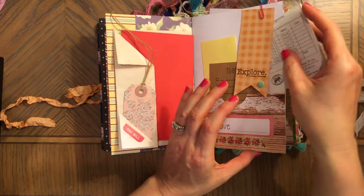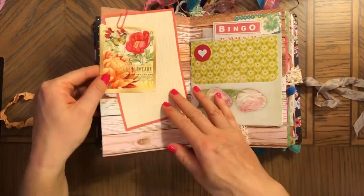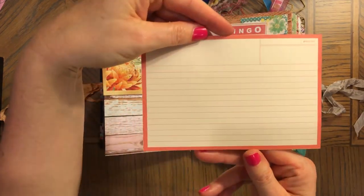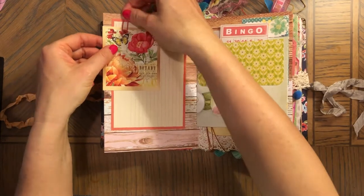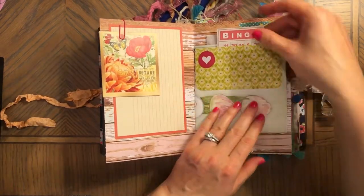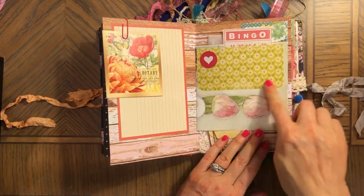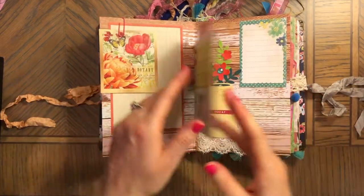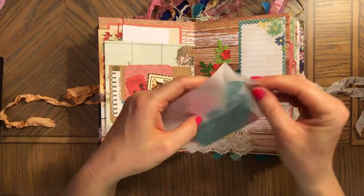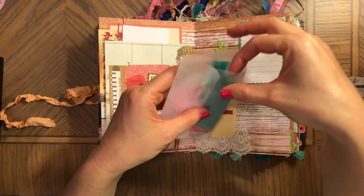I think this is a bridge card or something — just something colorful and pretty. That's a pretty page. Some extra lined paper to journal, and here is another tuck spot. There are stickers and all sorts of things to discover.